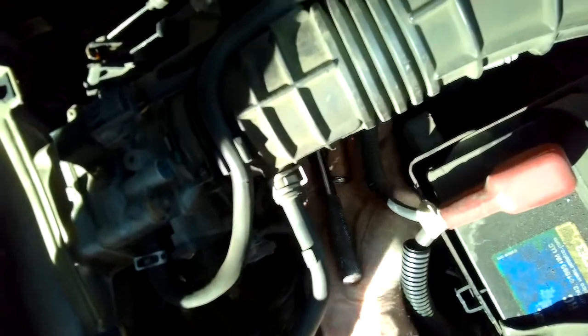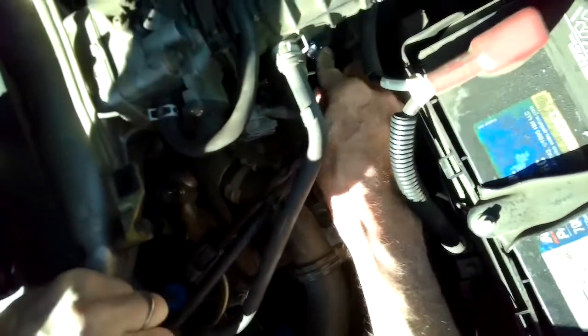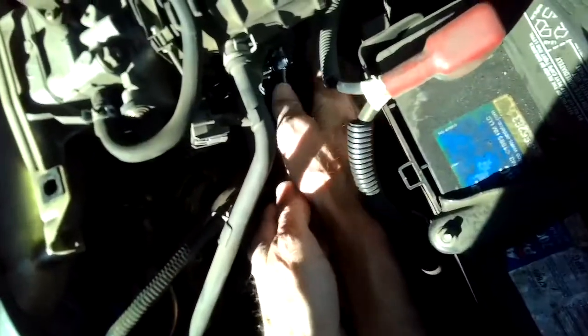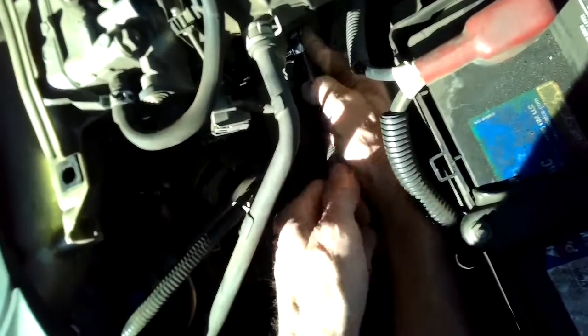You do want to get it pretty tight so the coolant doesn't leak out. In our case, when we removed it there was very little coolant that tried to escape, so I don't think you're going to have to drain your coolant first — that extra step probably isn't necessary.